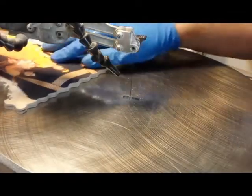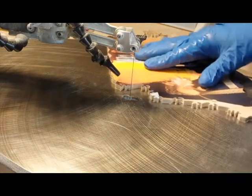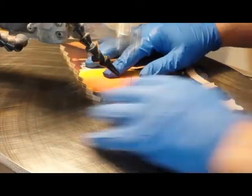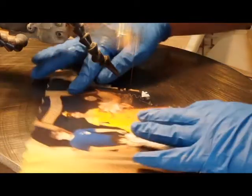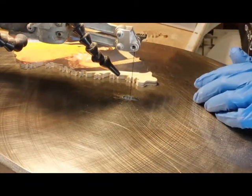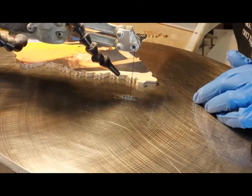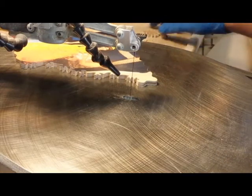I'm at my saw and I've sectioned the puzzle off already and I'm getting ready to cut a couple more pieces. I've cut some but I just want to give you an idea of what the actual process is. There's no rhyme or reason as to how I cut these pieces — it's all random, there's no template, I don't use any sort of guide. It's all freehand, so every single puzzle is different.